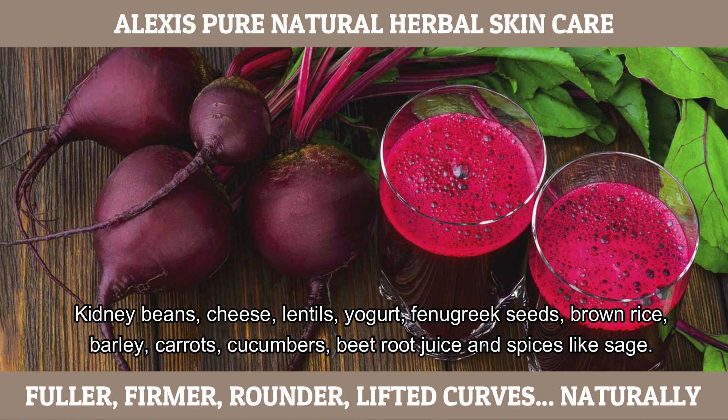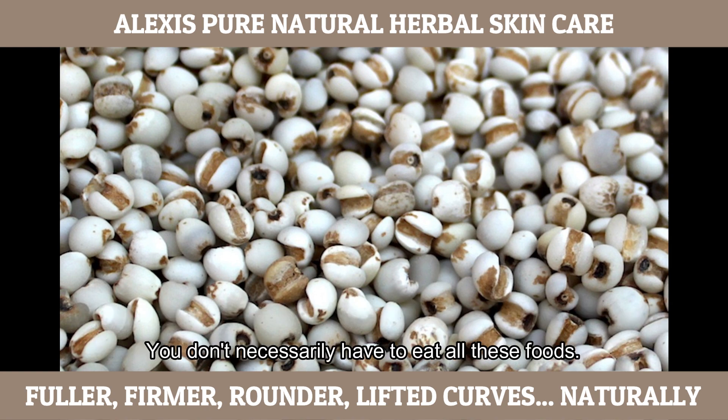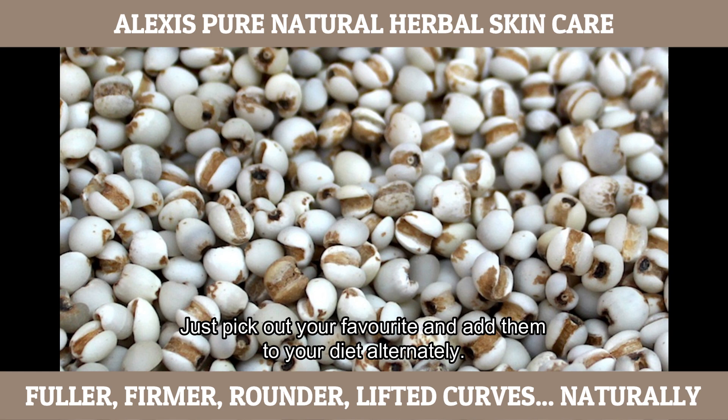Kidney beans, cheese, lentils, yogurt, fennel seeds, brown rice, barley, carrots, cucumbers, beetroot juice, and spices like sage. You don't necessarily have to eat all of these foods. Just pick up your favourite and add them to your diet alternately.